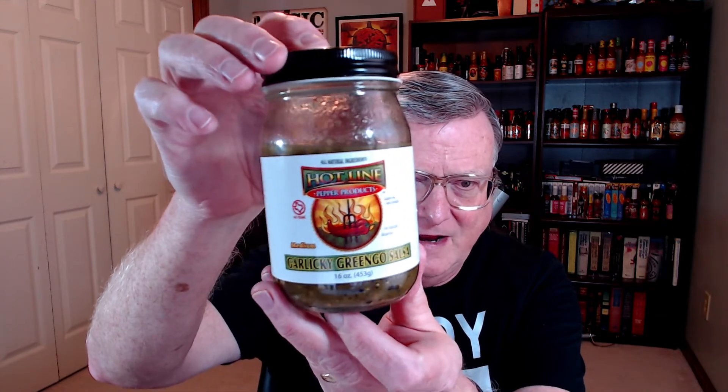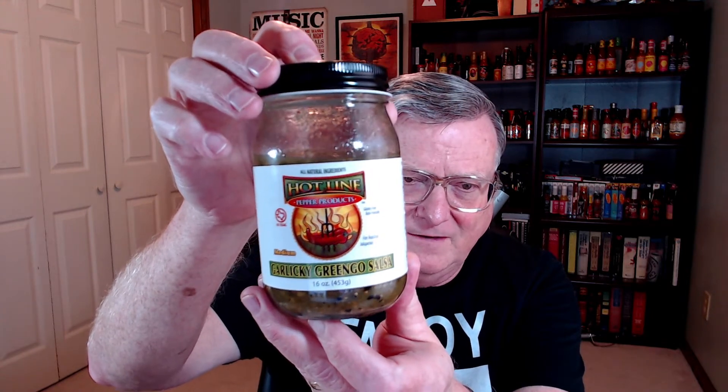Look at that label — just love that logo. You can't miss Hotline Pepper Products. Now this is a medium salsa: Garlicky Gringo Salsa. It's based on the award-winning and very popular best-selling Garlicky Gringo jalapeño and garlic hot sauce. That stuff is amazing if you love garlic. All of his hot sauces come in these nice flask-style, six-and-a-half ounce bottles, so I highly recommend you check out his hot sauces. But let's go ahead and get into this salsa.